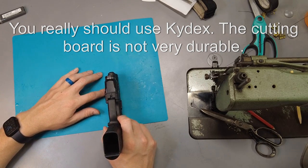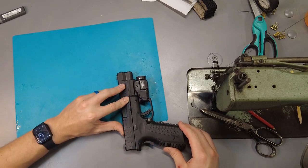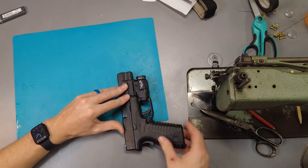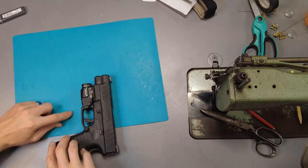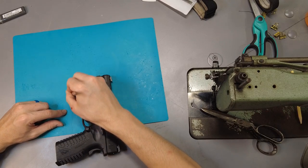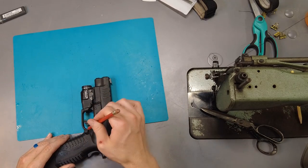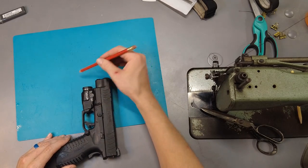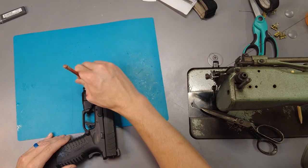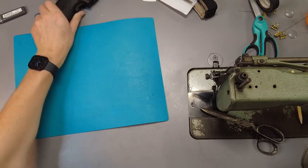To measure what you need, put your pistol upright and roll it from side to side. We want to leave about an inch left over on each side — mark that. Then come down, keeping the edge right above the trigger guard, then come down to the muzzle. You can make it wherever you want — it doesn't matter if the muzzle sticks out a little bit. So there's the piece we're going to cut out.